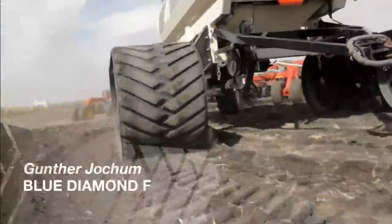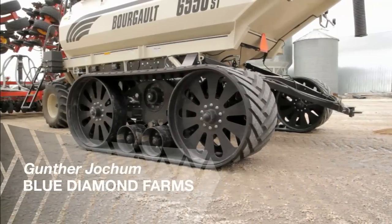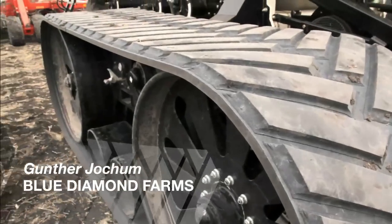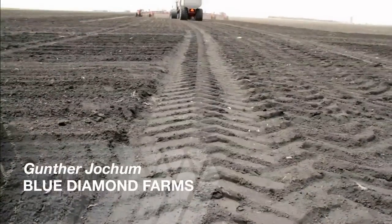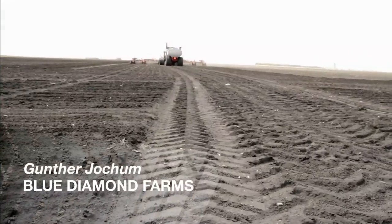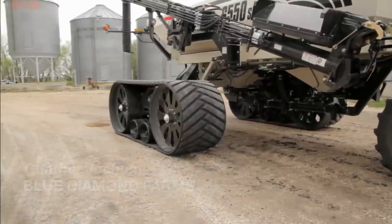When we found out Elmer's builds these tracks that will bolt right on, we approached them and got a set. This year there are no marks in the field where we went, whereas last year the duals just cut three to six inch ruts in the field. With the tracks there's absolutely no prints.